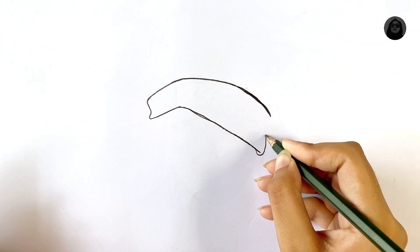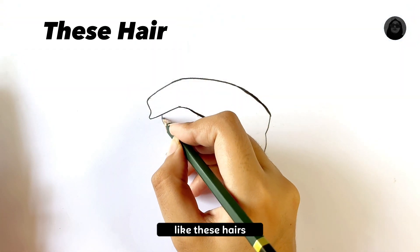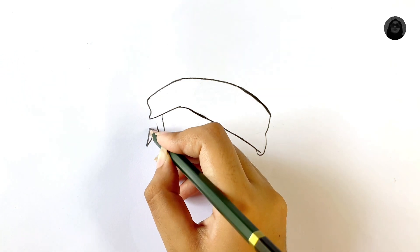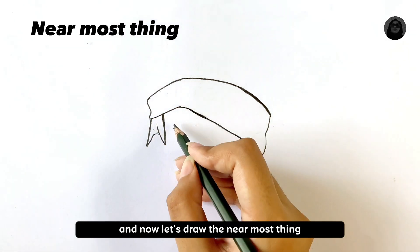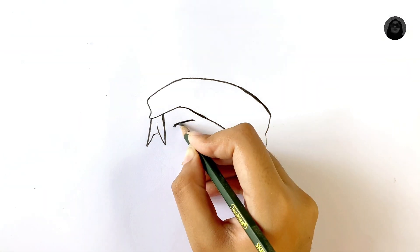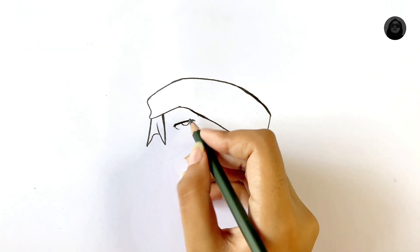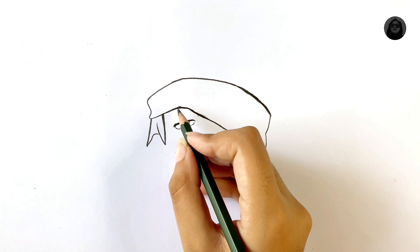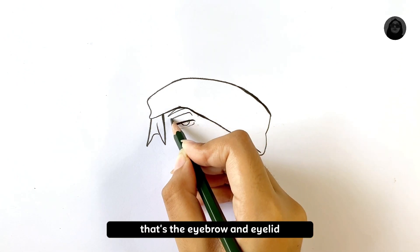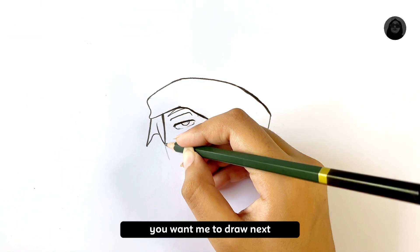After the headband is done, let's find the things which are connected to it, like these hairs. Now let's draw the nearest thing, which is the eye. Draw a line and then a circle for the lens. Don't forget to watch my other videos to get pro at sketching. Next is the eyebrow and eyelid.